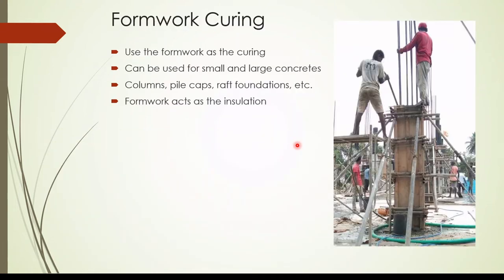The next method is formwork curing. We keep the formwork until the curing period is over — generally 7 days. If we can keep the formwork for 7 days, we don't need to apply water to the concrete surface; only the top surface needs to be covered. This is especially useful for columns and pile caps or foundations, where we keep the side formwork and cure only the top surface.